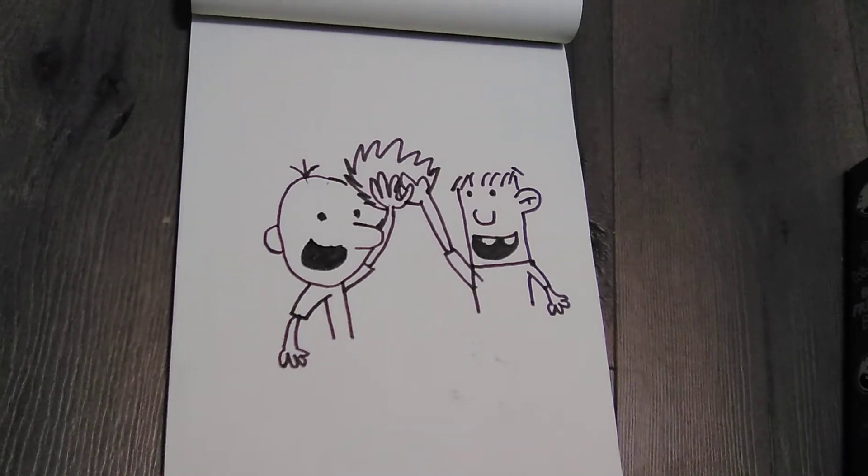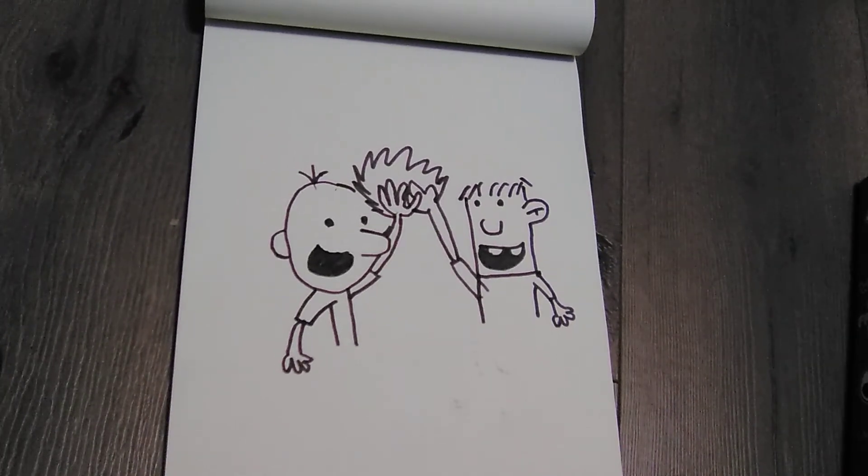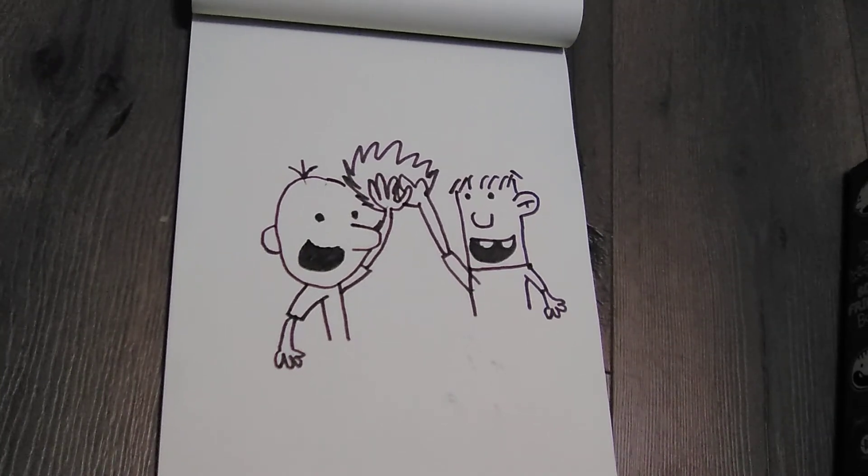This is pretty random but I had nothing else to draw. Okay, bye! Subscribe and hit the notification bell and like the video. Do you want to say something, Luna? Say something. Okay, fine — bye bye!